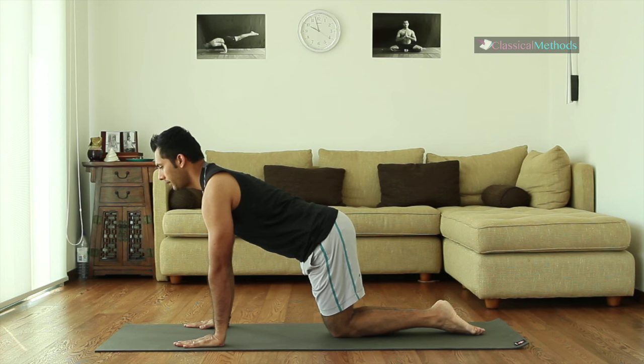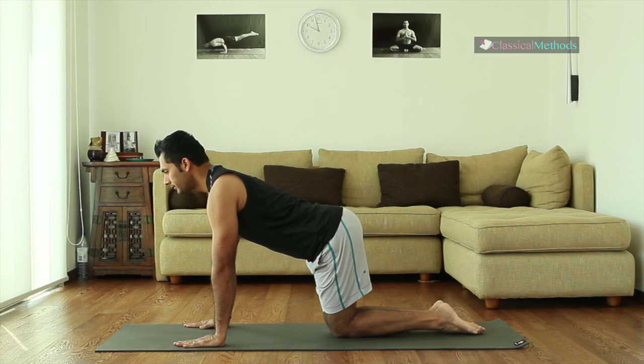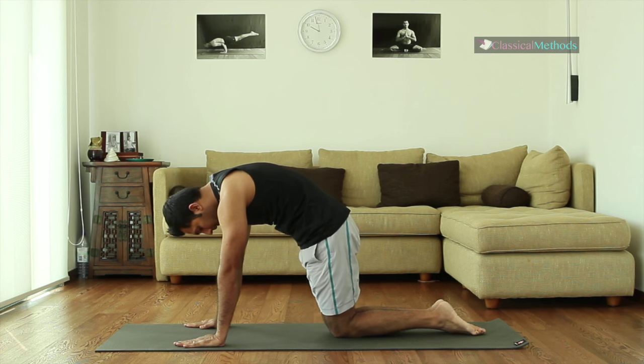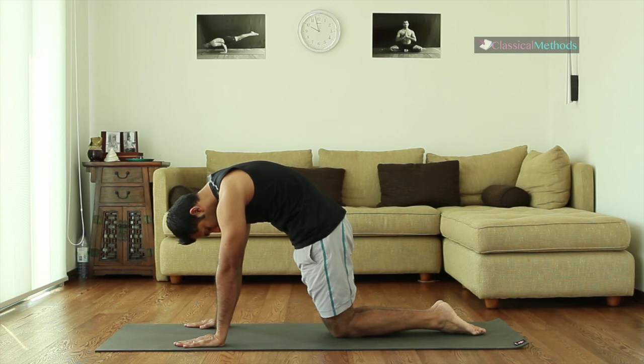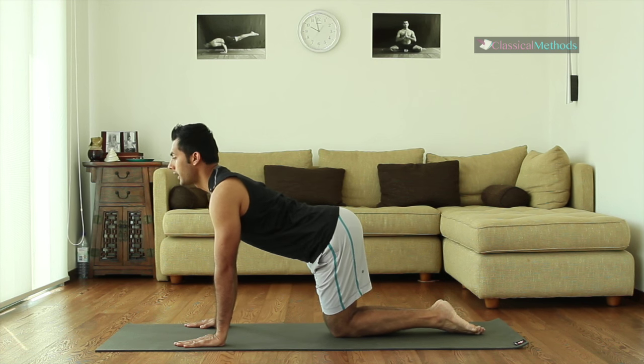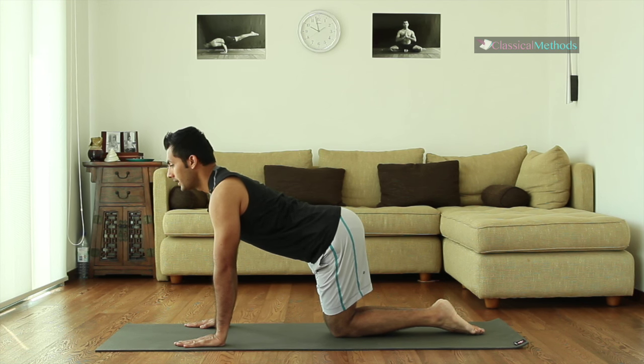Now keep your head up, inhale as you prepare. Start from the neutral spine and then exhale as you round your back. Inhale as you hold and exhale as you release. Try again — inhale and exhale.